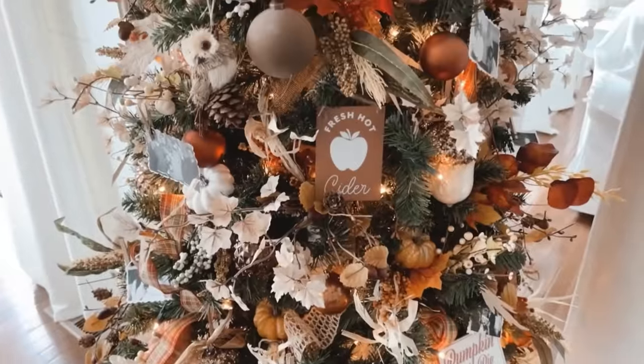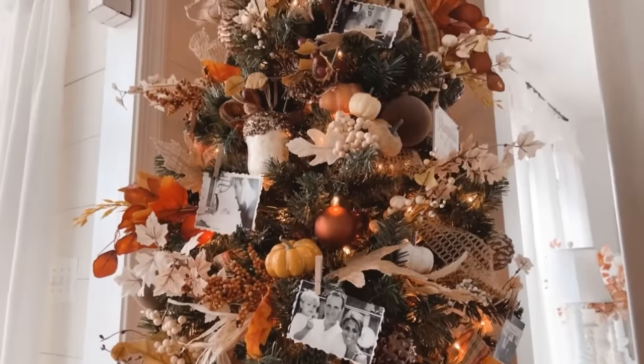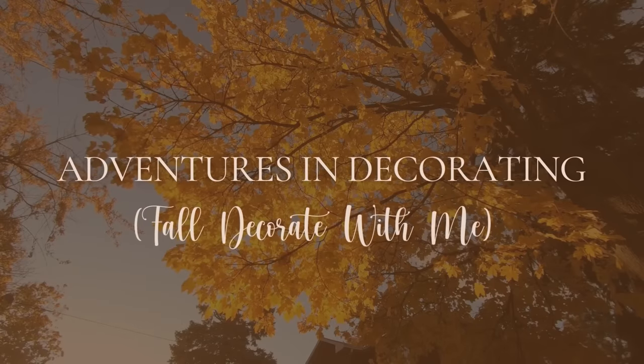Thanks for hanging out with me today. Hopefully I've encouraged one of you to consider adding a fall tree to your home as well. Have a great week and I'll see you next time - bye bye!